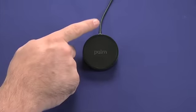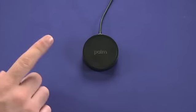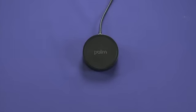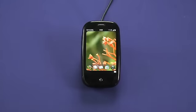You simply connect the Pre to the USB cable that comes with it, plug that into the wall. Note that you actually can't do this through the USB port on your laptop or through other sources of USB power. It only seems to work using the actual travel adapter that comes with the Palm, and then place your Palm on top of the Touchstone and it will connect using magnetic induction and start charging.